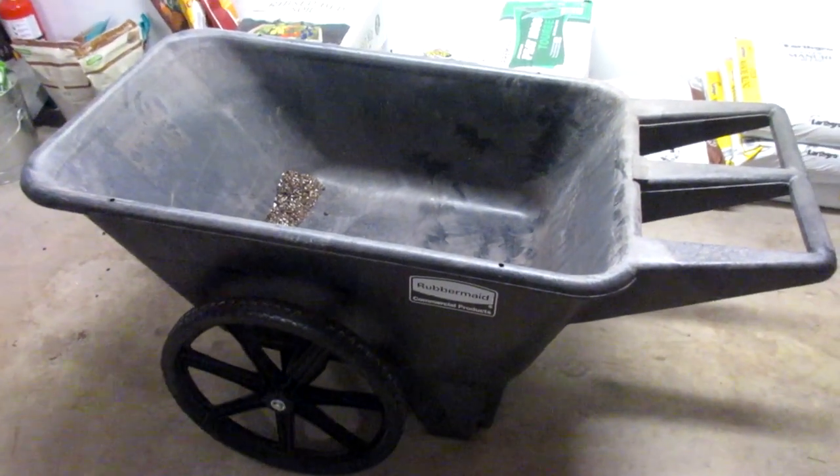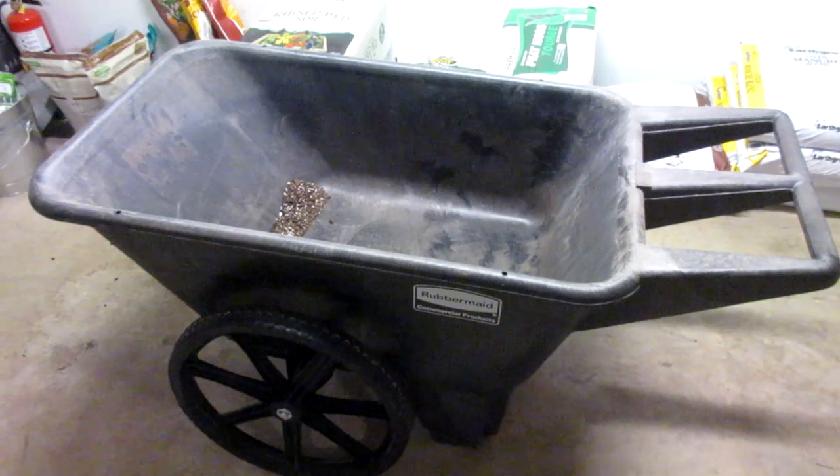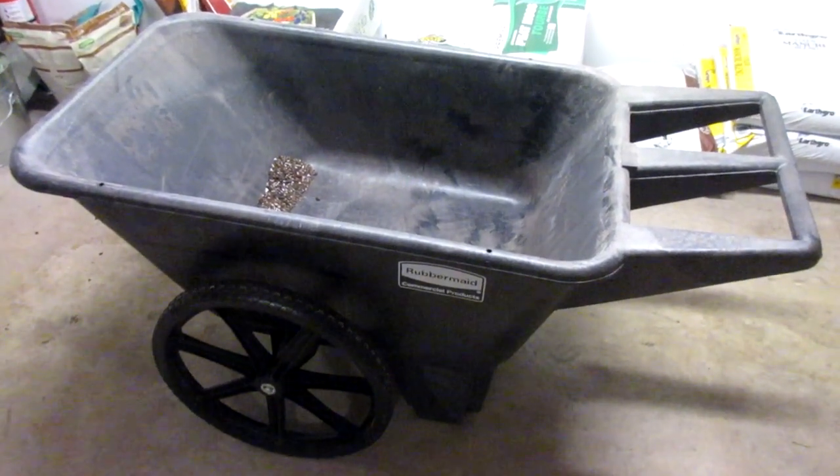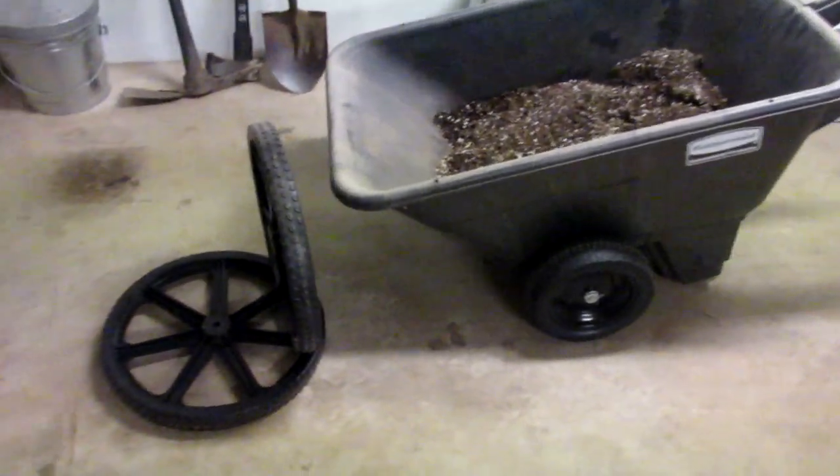Overall I do recommend this, especially if you're only going to use it on flat ground — I think you're unlikely to run into the issues I have. If you're looking to replace the tires on your cart for whatever reason...